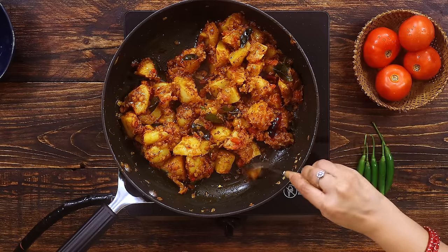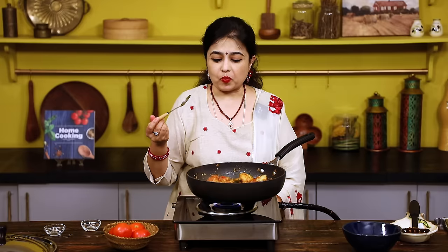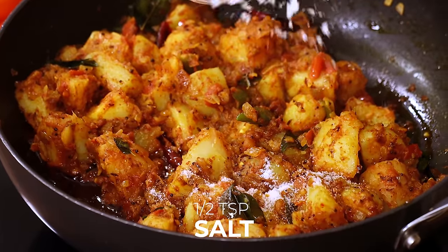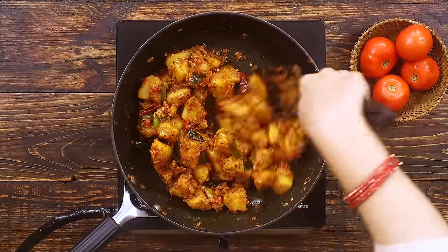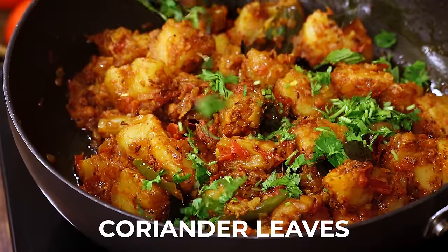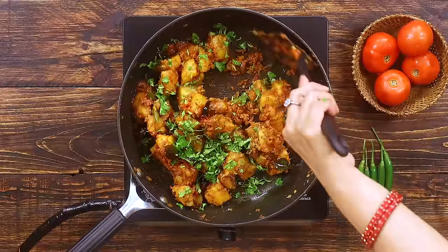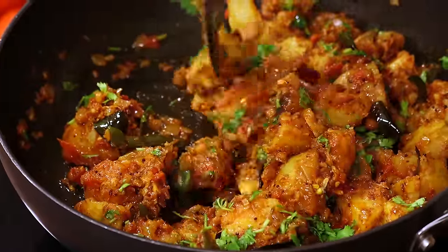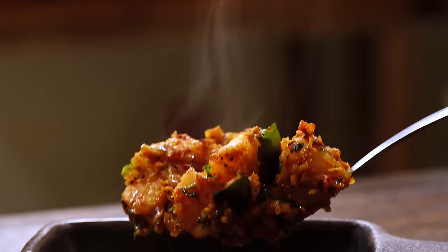I'm just going to taste a piece to check for seasoning. There's a need for a little more salt, so I'm adding about half teaspoon of salt here. Now mix it all again and finally sprinkle some freshly chopped coriander leaves and give it all a quick mix.